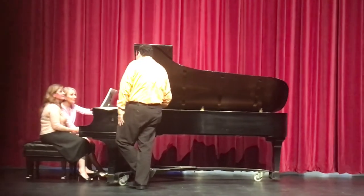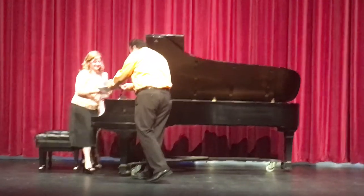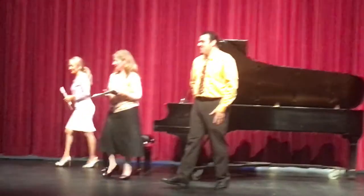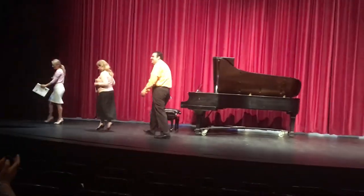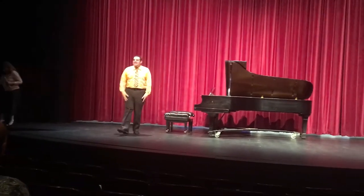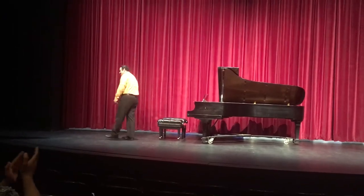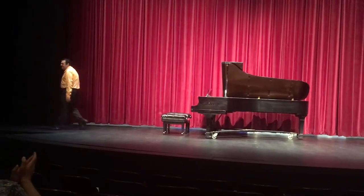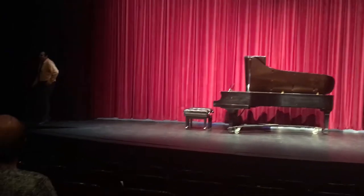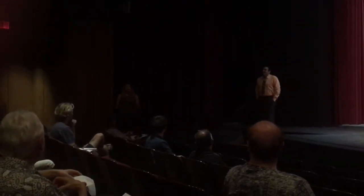Great. Wonderful work. Very incredible. Thank you all for coming. Wonderful to see a great audience. Thank you all for being here with us this afternoon and conducting this wonderful masterclass.